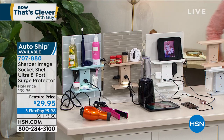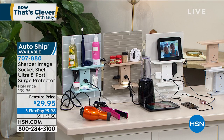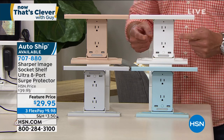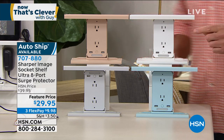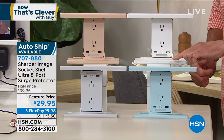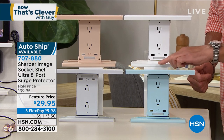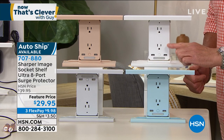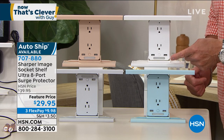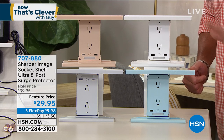You take an ordinary plug, take everything out of it, and plug this in. Now you've got one, two, three, four, five, six plugs where there were only two. There are also two USB ports built into the front, so you don't need a plug to charge your phone. It goes right into the unit — you don't even need the cube, just plug it right in there.